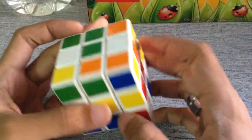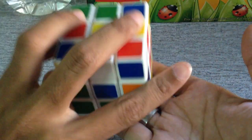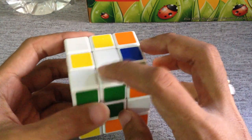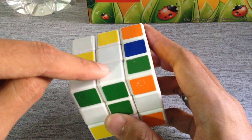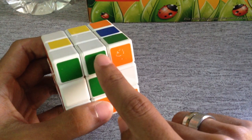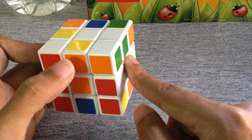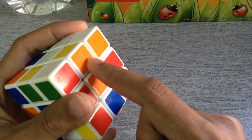The first step is to complete the base. For example, I'll take the white base as a reference. To do that, if you see a white edge and it's also green, make sure the center green meets with the green here. If you want to place white somewhere and the center is orange, make sure the white piece is paired with the orange one.